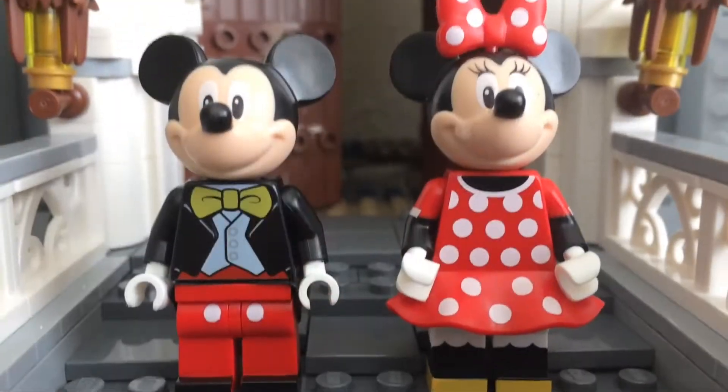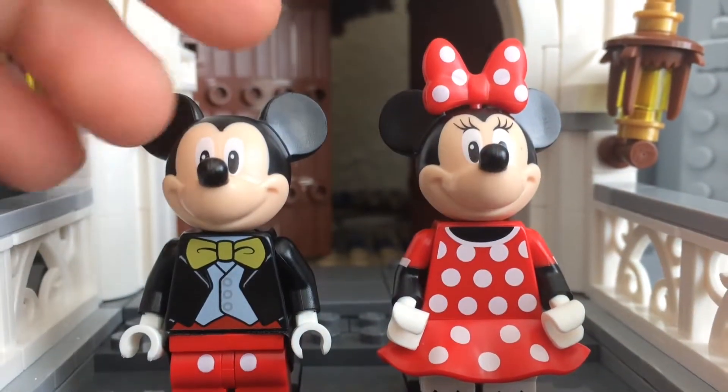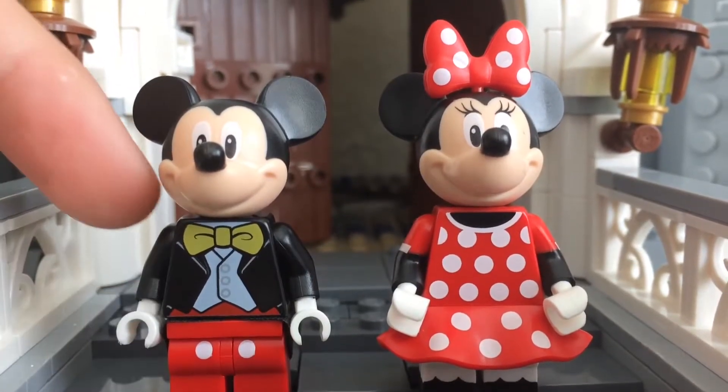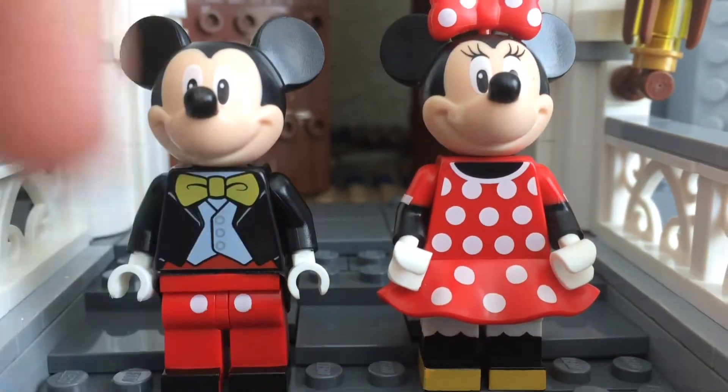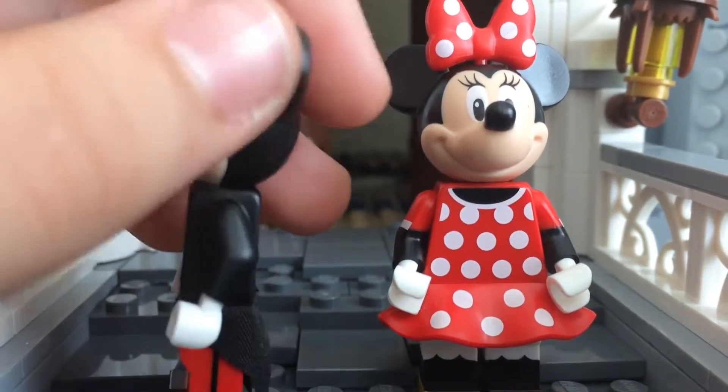Let's start with the figures — Mickey and Minnie — and they do come in their new outfits. I definitely prefer Minnie's outfit over the one in the Minnie figure series. And Mickey's outfit is a striking resemblance to what he looks like in the park. I do like Mickey's new pants and how there's printing on the toes.